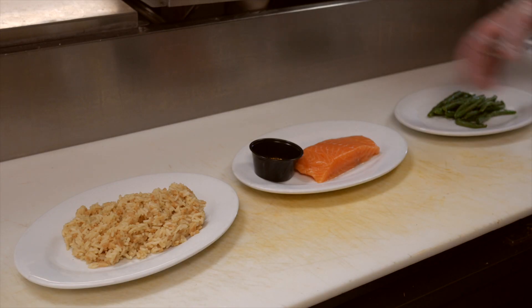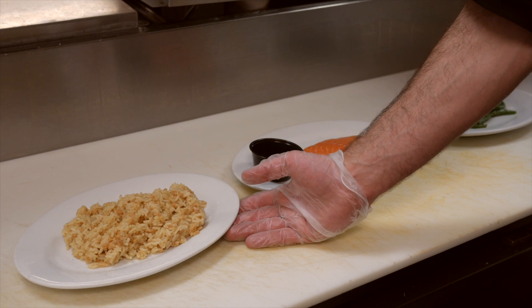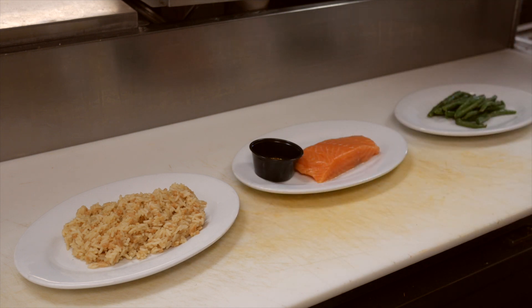My name is Pete Martelli and I'm the general manager here at the Sawmill Bar and Grill in Kennett Square. Today we're gonna be making some Alaskan salmon. We've got an 8 ounce Alaskan salmon with our Sawmill secret spices. It's gonna go over top of rice pilaf mixed with orzo and some fresh-cut green beans.